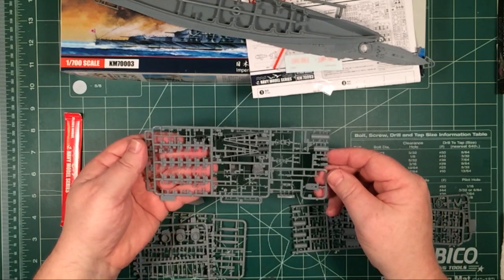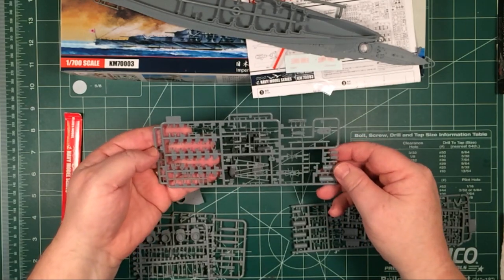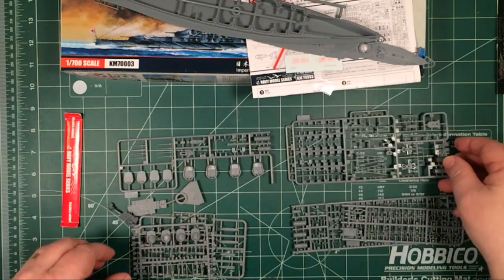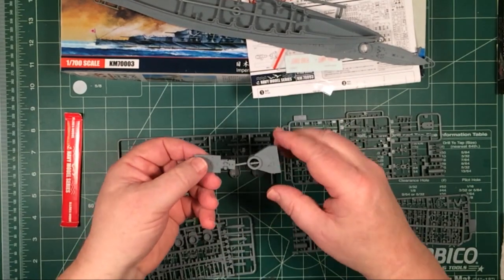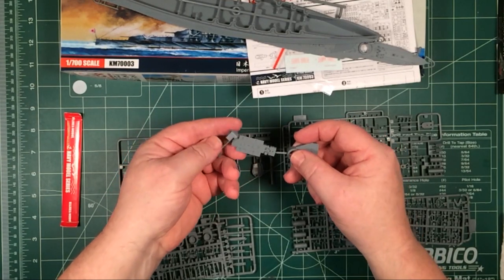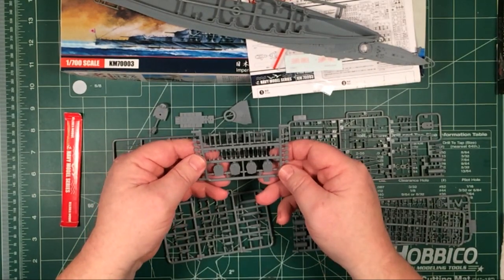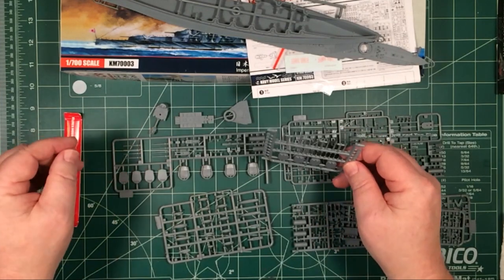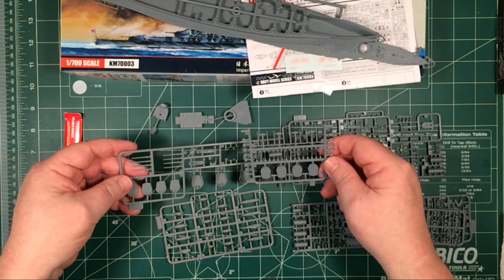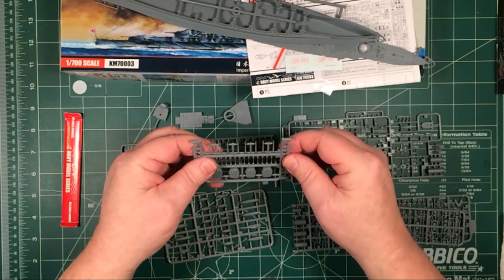We've got derricks, more hollow funnels, and small parts with nice small attachment points. We've got superstructure parts with nice planking detail and wave detail on there. Another sprue has small turret parts and some other gun barrels — probably anti-aircraft guns, I'll have to check — and they're hollow on the end as well.